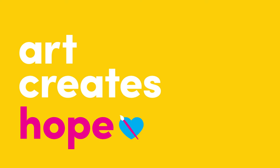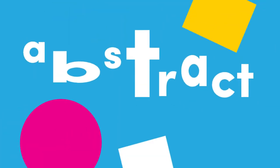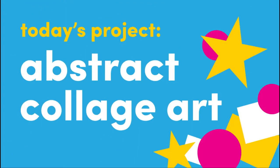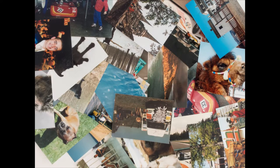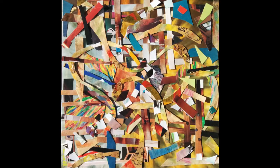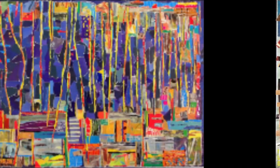Welcome to Art Creates Hope. Today's project is to create your own abstract collage. A collage is a work of art made by gluing pieces of different materials to a flat surface. Making collages can help you communicate how you feel without using words.